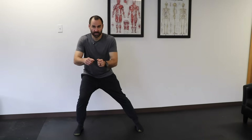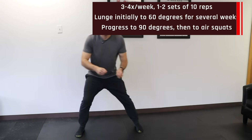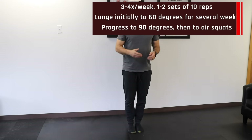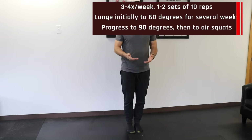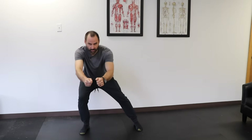For the lateral lunge, step out keeping that leg straight, push your hip back, and then return to the starting position — working in a different plane. Follow the same progression as with squats: only bend the knee a little bit, less than 60 degrees initially, for a few weeks. Once pain is fine and the knee can handle it, gradually go deeper. If you push the knee bending too fast, you'll irritate it — so let the body dictate how fast you progress.